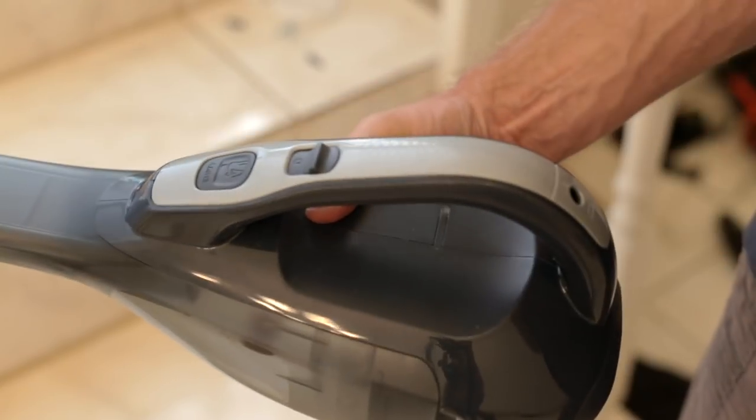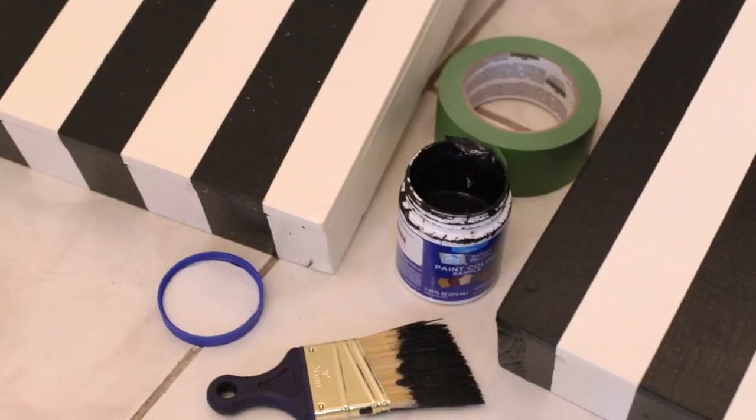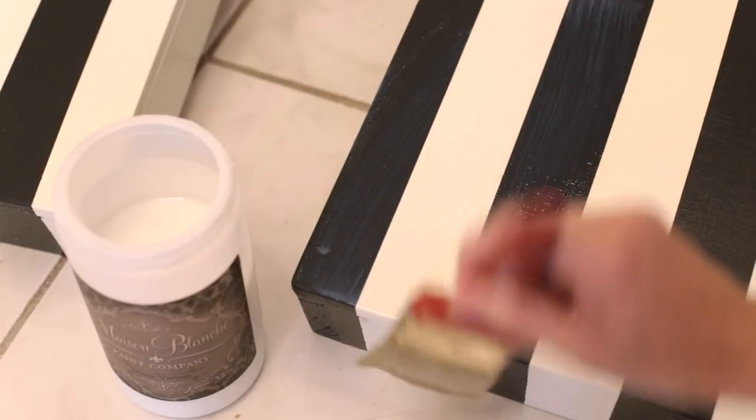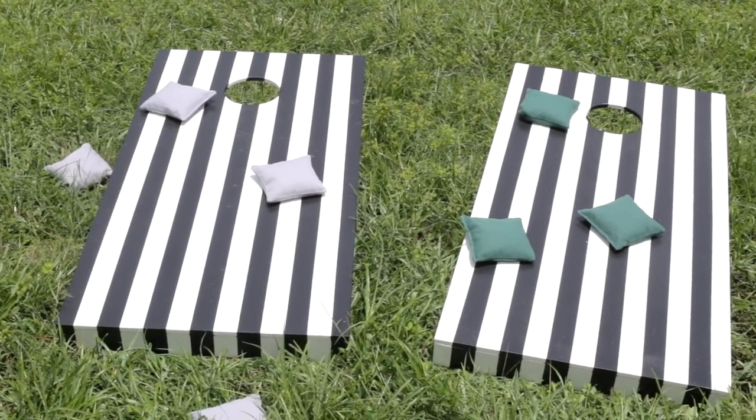Before the final step, you'll want to make sure you have a clean and dust-free workspace. For messier jobs like this, we always have our cordless vacuum charged and ready to go. I chose to paint the boards in a classic black and white stripe and sealed it with a varnish to protect the finish. We love the way they turned out and they'll be the perfect addition to our backyard parties this summer and for years to come.